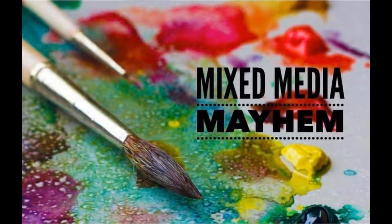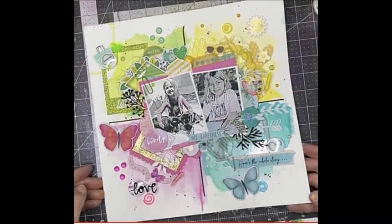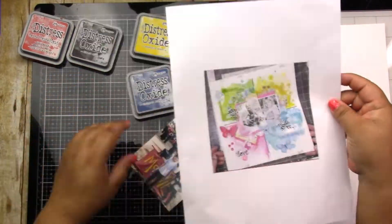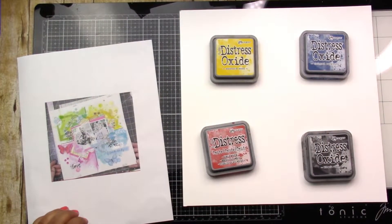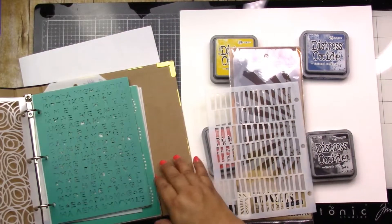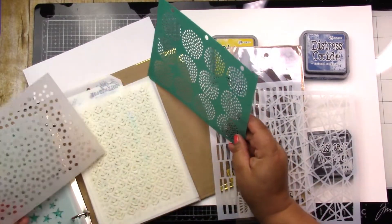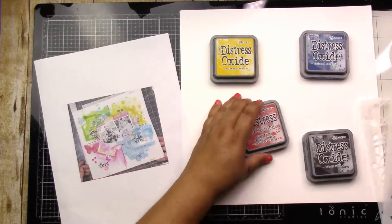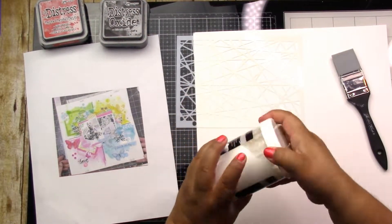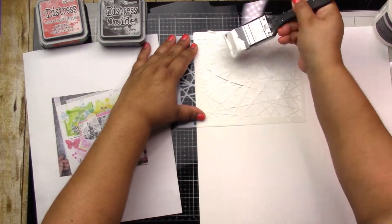Hey, it's Jodi! I have a new process video for Mixed Media Mayhem. Today we are taking inspiration from our very own Scrappy Kathy — she has that beautiful four-square type of layout. I have picked my colors and decided to use the Simple Stories Bro & Co collection. It feels like it's getting a little old now with all the new holiday things coming in, so this was a great way to use some of it up. It's such a fun, colorful page.